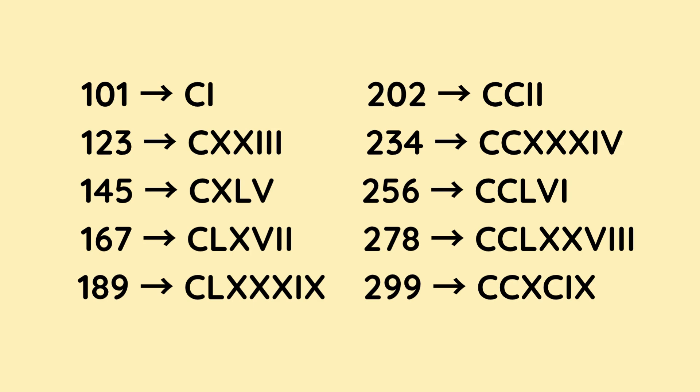101 is C for 100, and then I for 1. 123 is C for 100, then X and X — which is 10 and 10 — so that makes 120, and to make the 3 it's I, I, I. 145 is C for 100, and then to make the 40 we do X before L, because that's 10 less than 50, so that's 140. And for the 5 it's V. That makes 145.